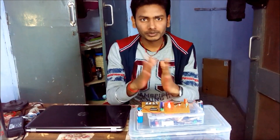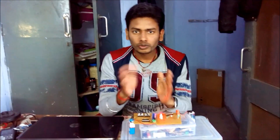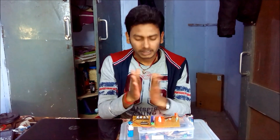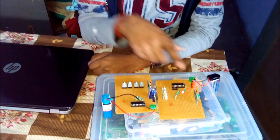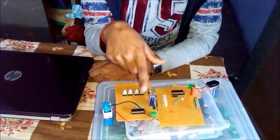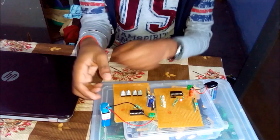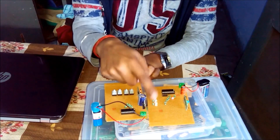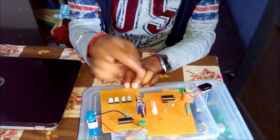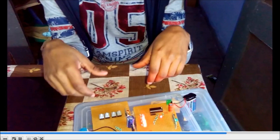Hello friends, this is Avyanim and in this video I am going to show you how to make an RF based wireless remote system. This is my project and in this project there is one RF receiver and one transmitter. This transmits the signal and this receives the signal. If you press the first button then the first light will be on, if you press the second button then the second light will be on, and so on.